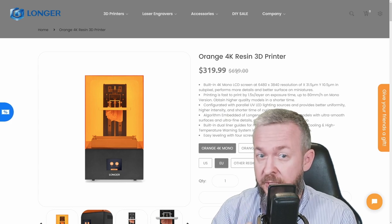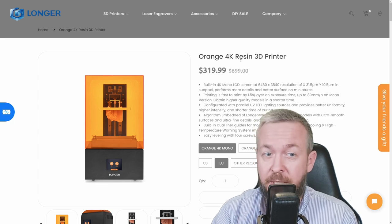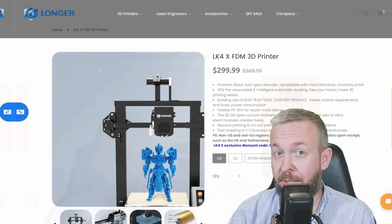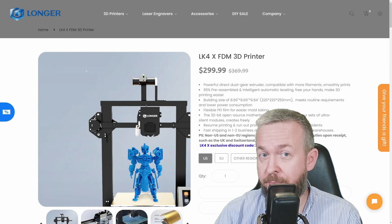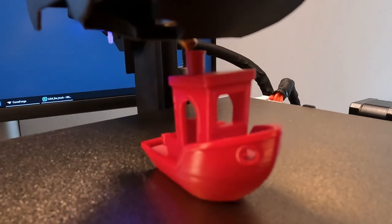If this resin printer here is as good as the one I was just testing, I really would like to test this one here. But we are not going to talk about the resin printers today. Today we will be looking at this FDM printer — the Longer LK4X FDM 3D printer.